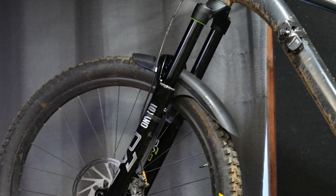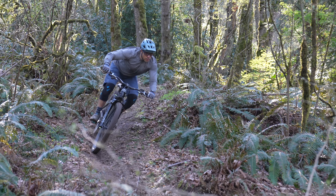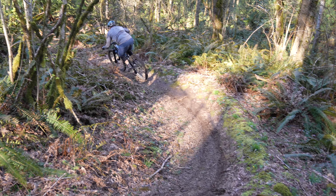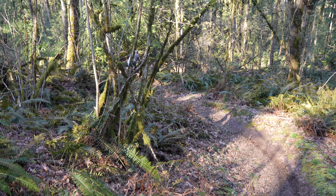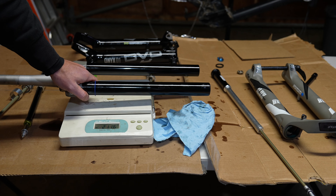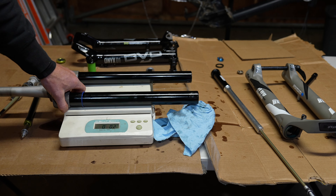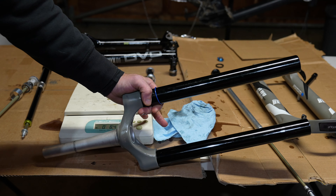Getting back to earlier in the video — when I put the DVO 38 on my friend's Trek Rail it was pretty awful, super divey, as you can see him lurching over the handlebars. This could be chalked up to incorrect suspension setup, which is most often the case. But this is an absolutely amazing fork for a long-travel enduro bike. There are two camps: die-hard DVO fans and those who think DVO is trash — watch the linked video to find out why DVO is actually amazing suspension.